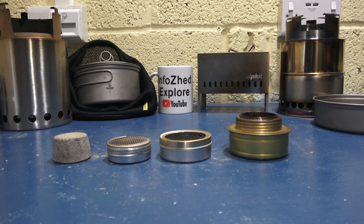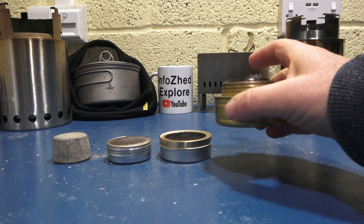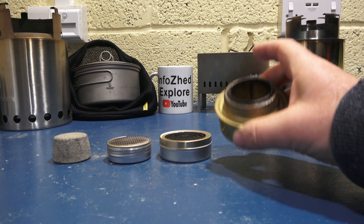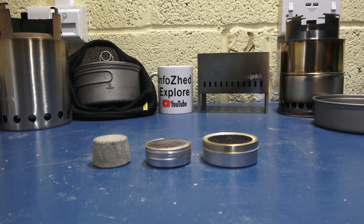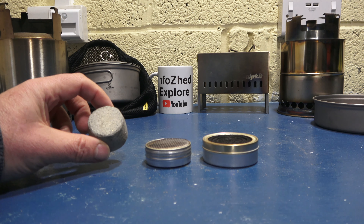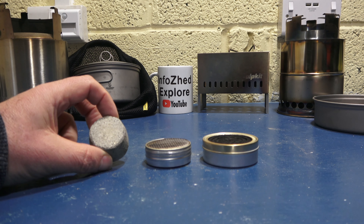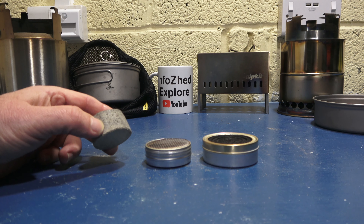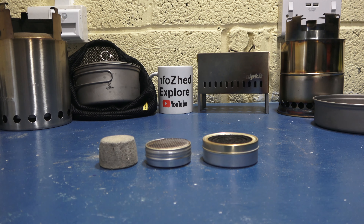I deliberately left these outside without any wind protection, just to show you what happens if you've got a slight breeze. Unfortunately, 25 millilitres or an ounce of alcohol in a trangia wasn't sufficient to get it going. That left us with these three. You can see from earlier that I drenched this puck — I soaked it, I gave it as much alcohol as I possibly could, gave it plenty of time to soak in, lit it, and it was a big disappointment.